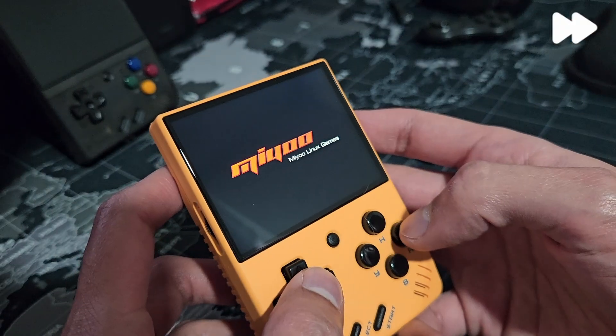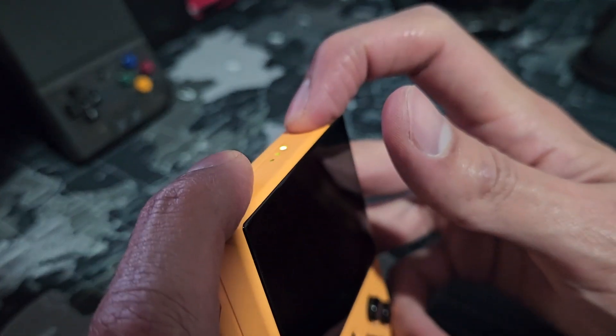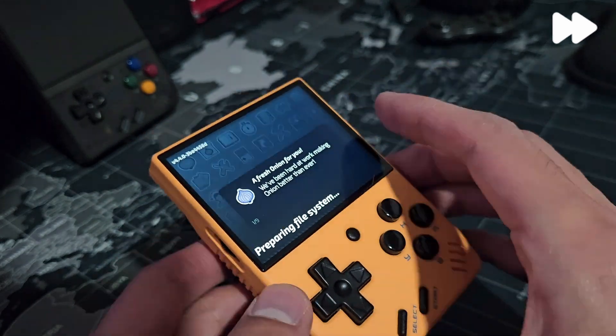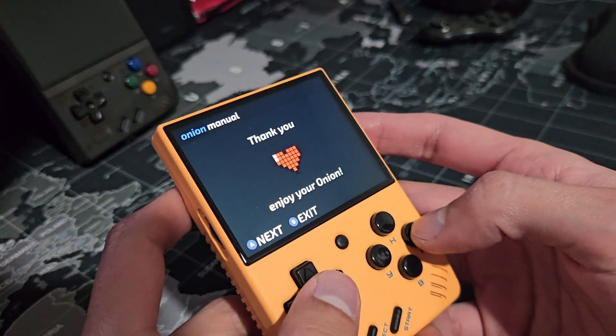Prior to anything else, let's make sure the device is fully charged and turn it off. We insert the micro SD card that we prepared and turn on the device. It will start the installation process, so we can leave it for about 5 minutes. When it is completed, we will get a 'Thank you, enjoy your Onion' message.